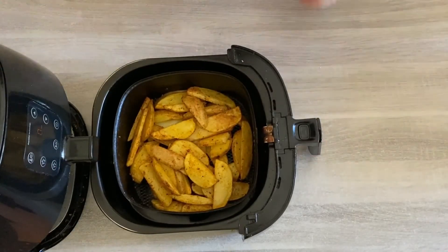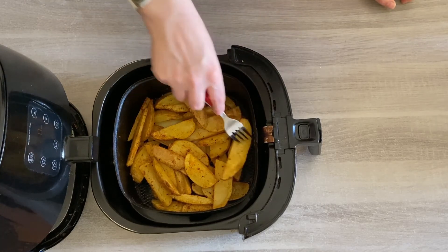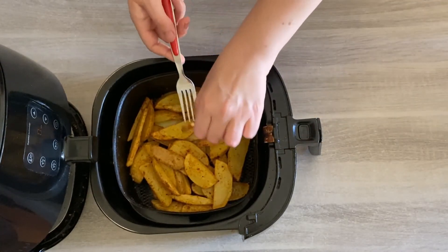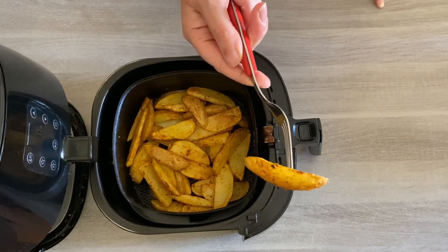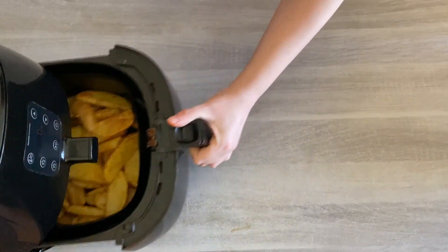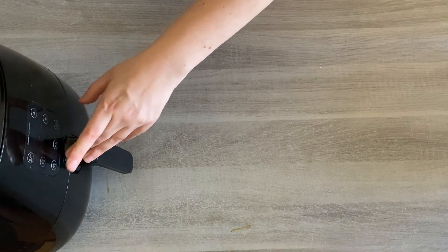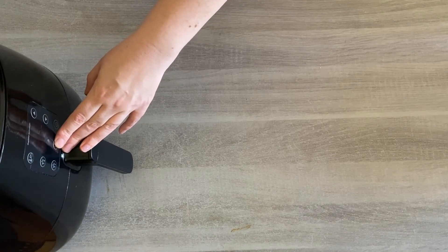Now it's time to check on the potatoes and see how much longer we need to add, because it varies depending on how large you cut your wedges and how many you have in the basket. Some of the thinner cut ones will be perfect by now, but bigger thicker ones will need more time. I'm going to do five more minutes and increase the temperature up to 190°C (360°F), then check again and up it to 200°C for the final crispy finish.